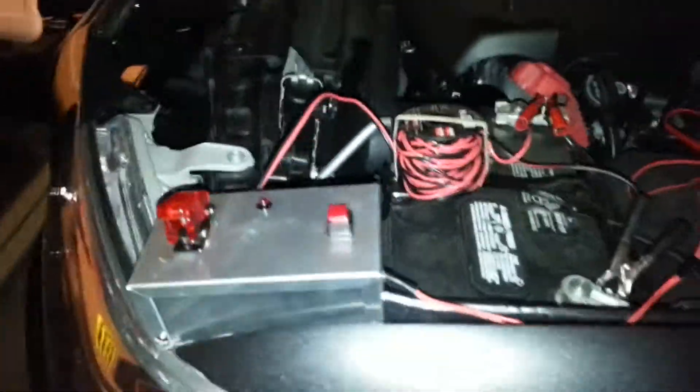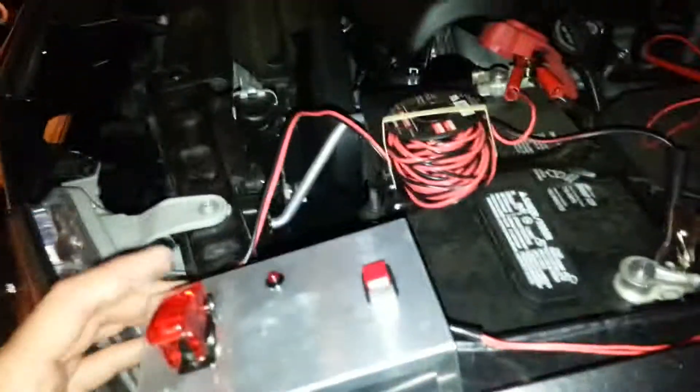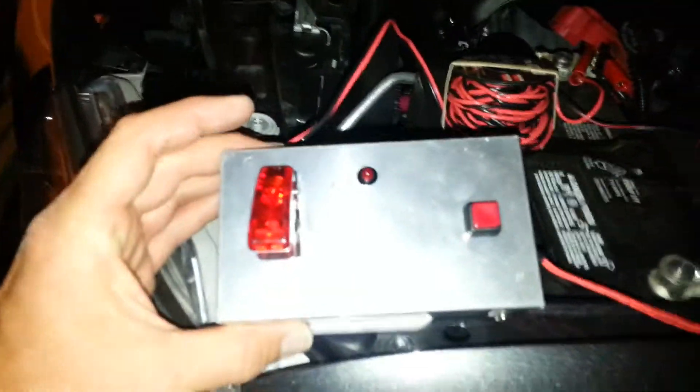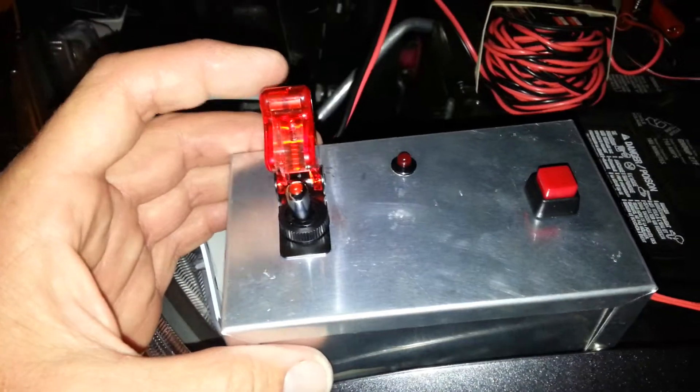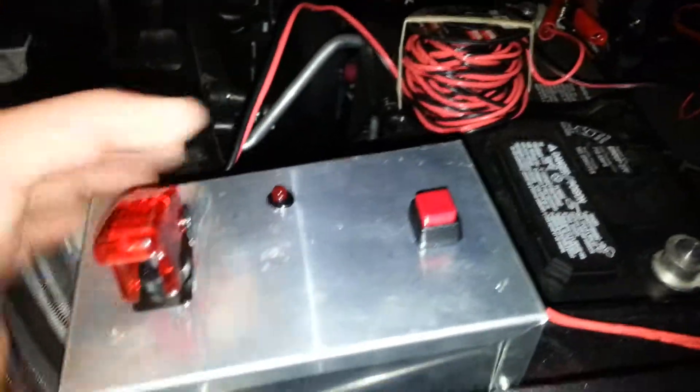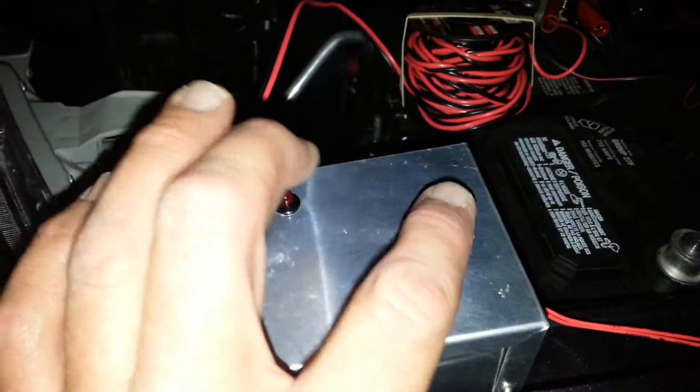Hi there! I'm just showing my homemade launch control. As you can see, it's a standard aluminum box. I've got the pickle switch on it, which is the protective switch to arm it, and then the push button switch to fire.